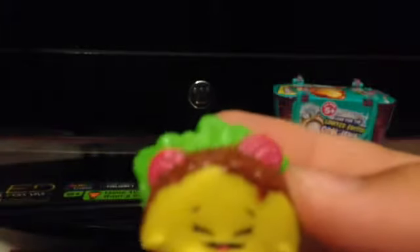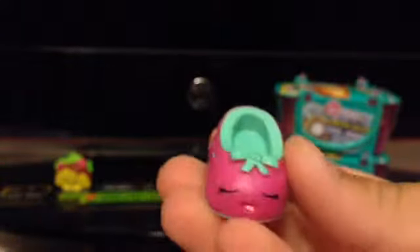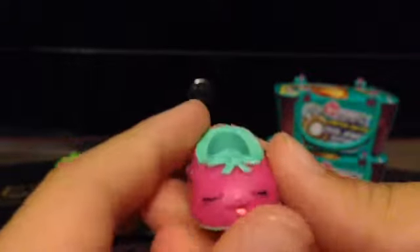Let's get started opening - which was super easy because I've already pre-opened it. Our first one is Taco Terry, which has the green leaves and the meat inside. Our second one is the pink and blue shoes - I would prefer the red and yellow, but this is still perfectly fine.